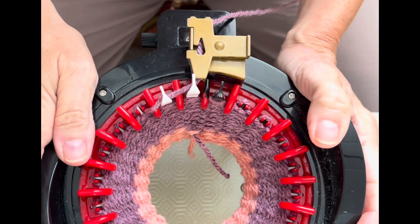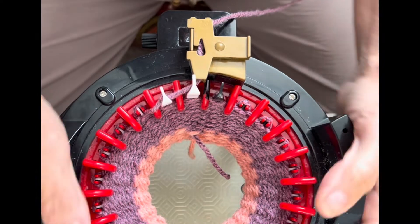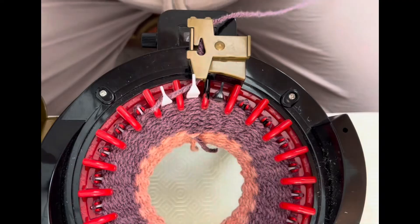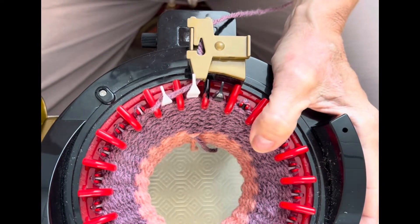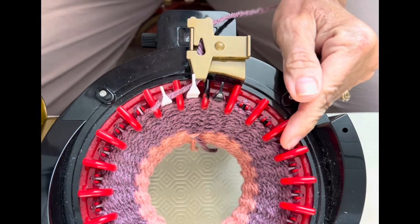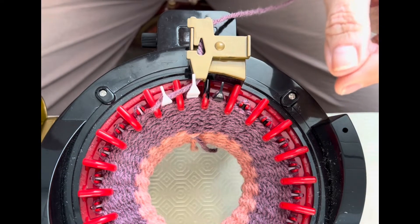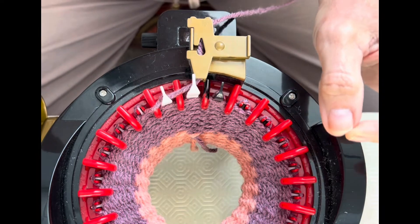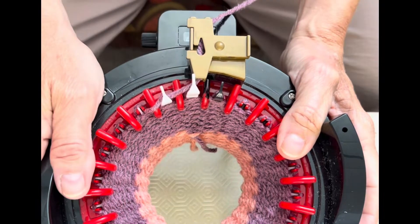Hello friends, it's Shelly. I'm going to show you how to do a jogless join. I saw this from a lady and I'm going to give her credit — her name is Betty. She posted in one of the Facebook groups how she does her jogless join. And I have knitted so many things in my time, but I have never done a jogless join. So this is new to me, and I think it's brilliant. I'm going to make a little video that will show you how it's done.